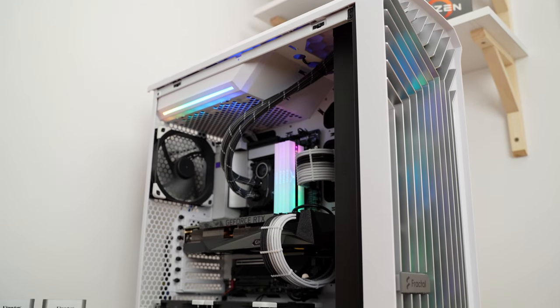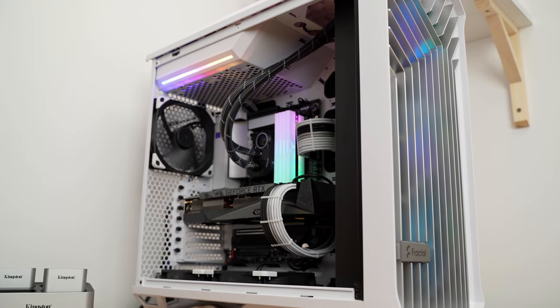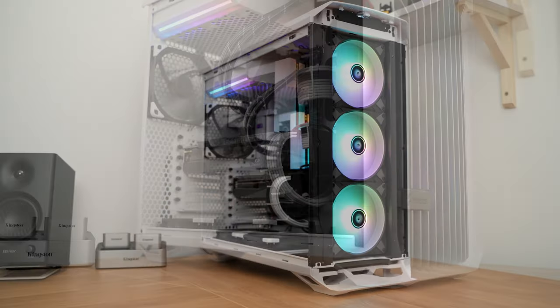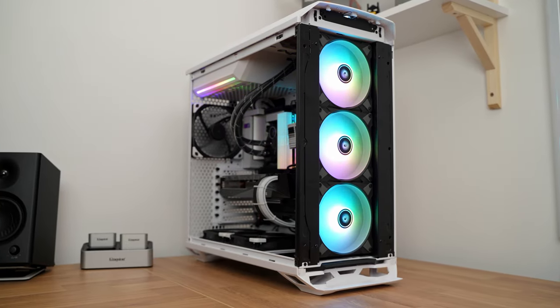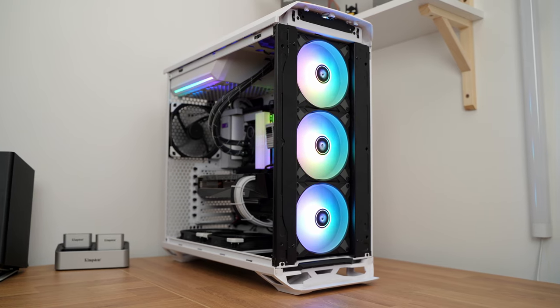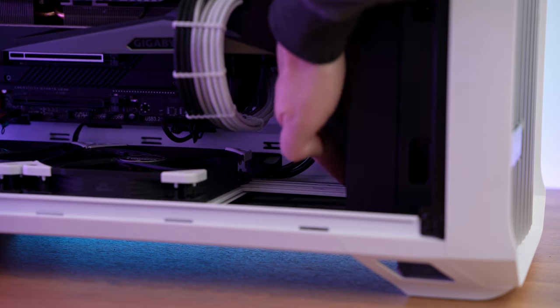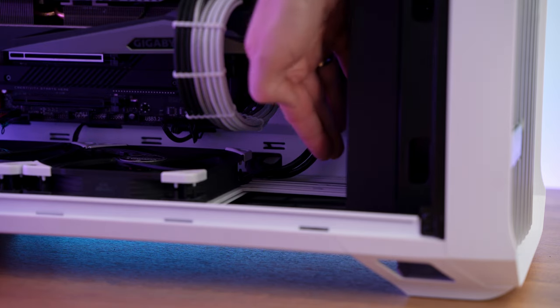The same goes for the ARGB cables. In the Fractal Tauren specifically, where you need to position the radiator from one side of the bracket and fans on the other to sandwich it in between, you have to connect the cables after doing all that — and good luck doing so. Also, not an issue with this AIO specifically but with the Tauren case: the bottom rails would need to be cut to accommodate this AIO. So this is a warning — pay attention, as this AIO is not for every case out there. Do your homework before you decide to buy it.